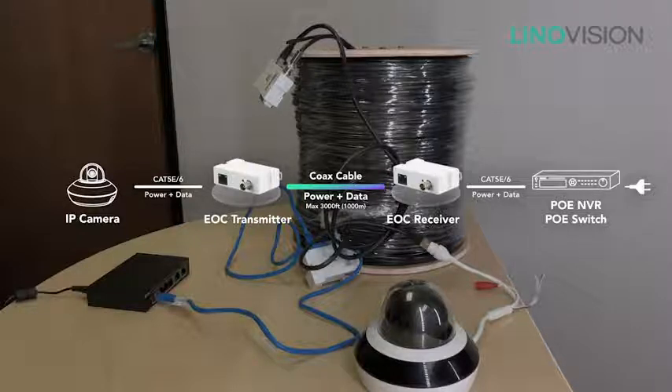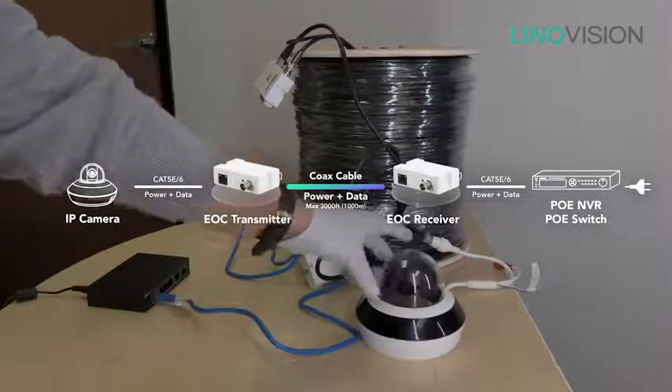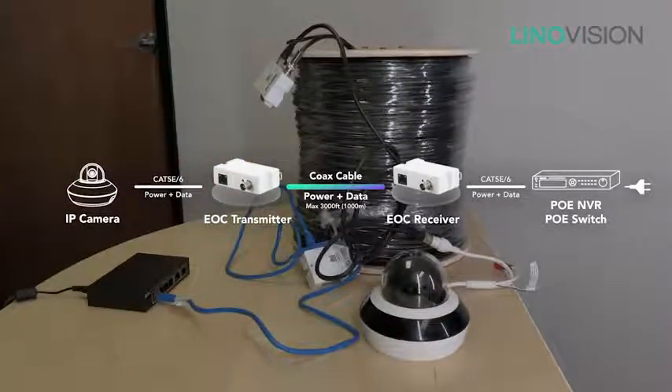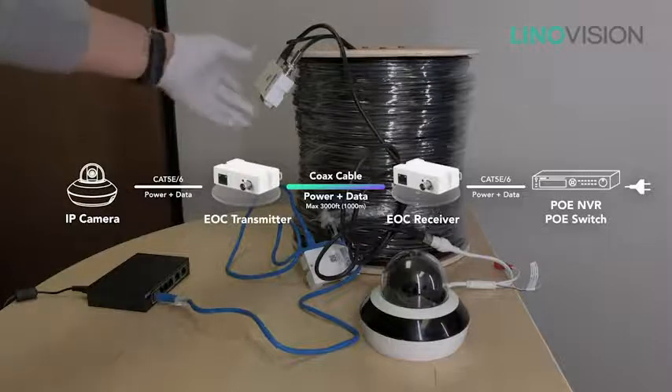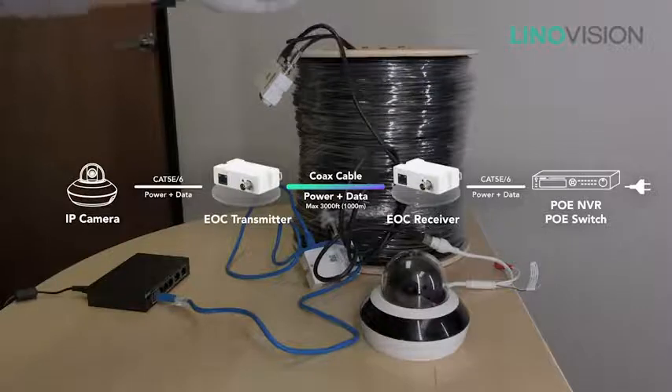According to our tests, the unit works perfectly with any IP camera or a PTZ camera. And as you can see, using this system we can also utilize the same system for VoIP for your existing VoIP phones.